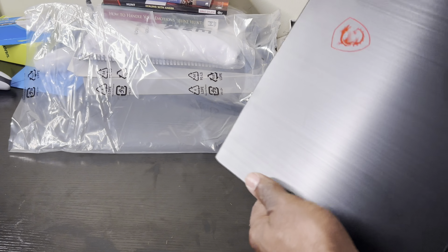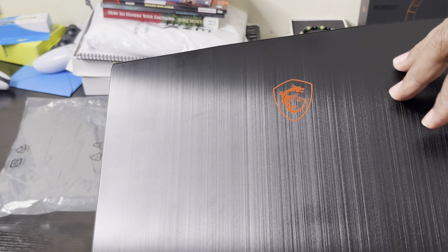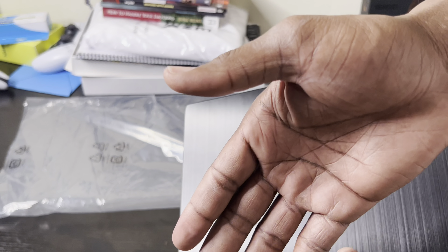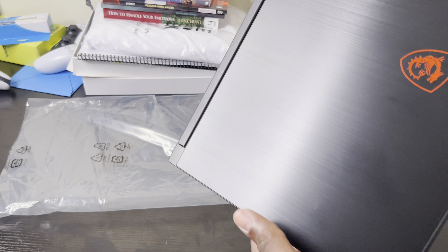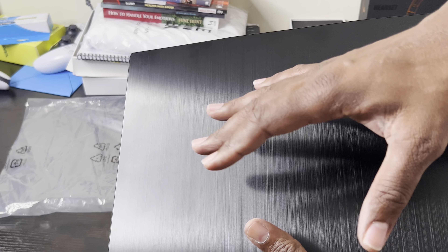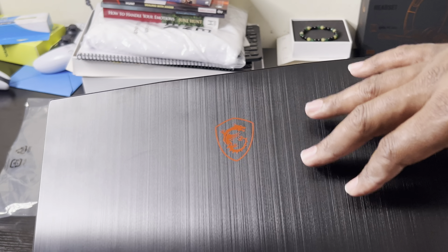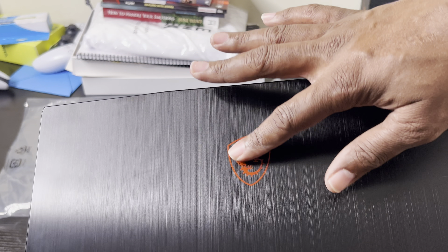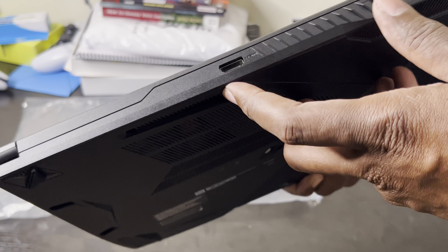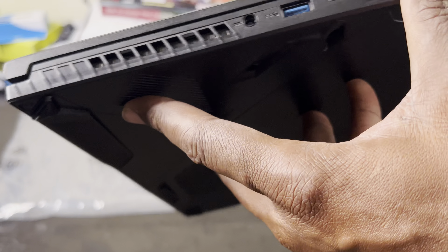It's all plastic, though it has a brushed metal kind of design. What I've come to realize is the plastic makes it a fingerprint magnet — my hands were slightly greasy and I touched it and it already has fingerprints all over it. I don't like that, maybe they could use a different material. But I like the brushed metal look and you can feel the grooves of the dragon — it's a nice looking laptop.